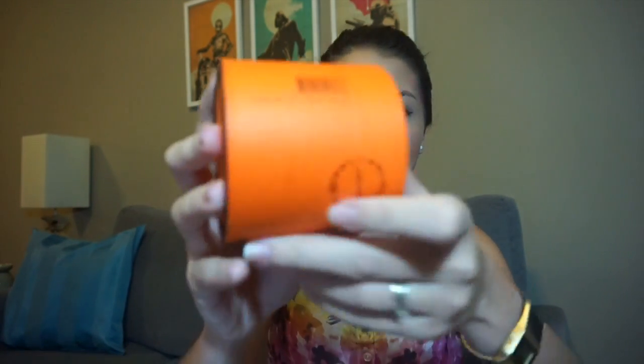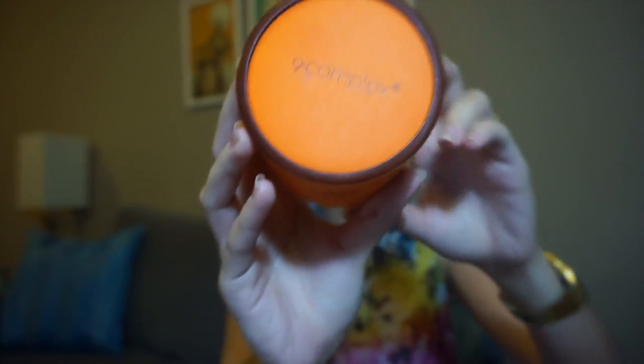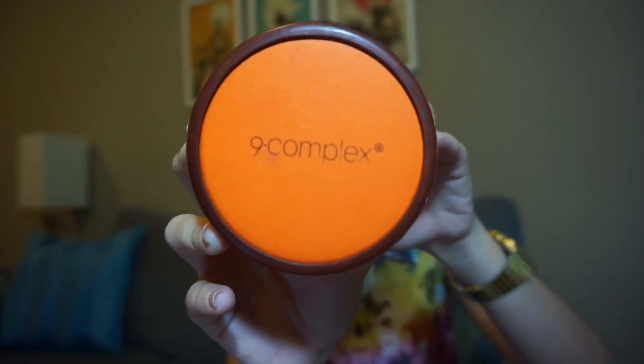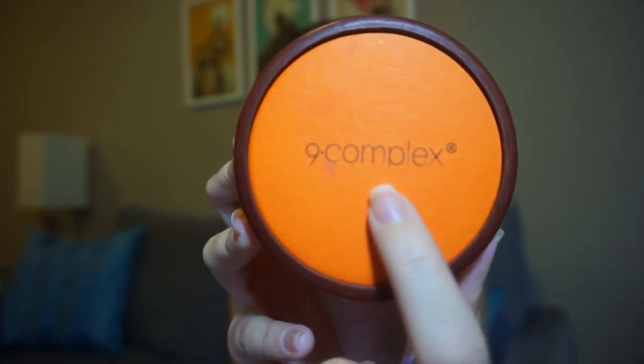But if you got your Garrison product from somewhere else, here's how you can tell whether what you have is authentic. Start with the packaging — it should come in a cylindrical orange container. On the top, there's a brown border, and running my fingers through it, it feels slightly textured — not too much and not too flat. On the front, there's the logo with the brand name. At the back is a barcode, and on the top it should say '9 complex' in a thin font where the ends of each letter thin out.